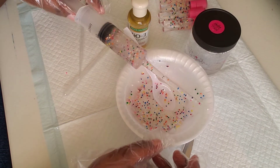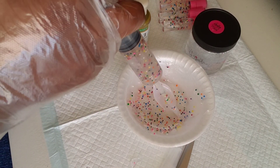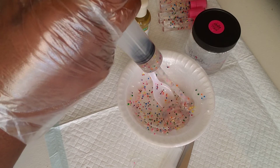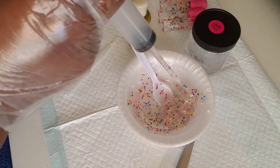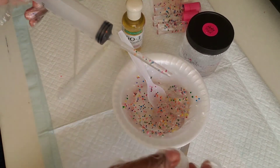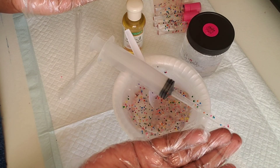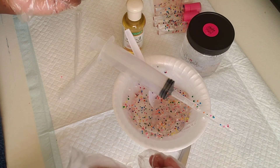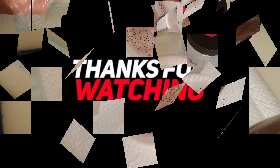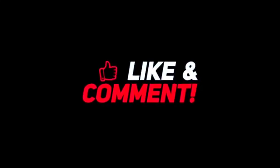I like to take the last little bit of gloss and squeeze it back into my bowl so I can wrap it up and store it for next use — we don't like waste over here. Thanks so much for watching this video. Don't forget to like, subscribe, and hit that notification bell. Stay Bougie!